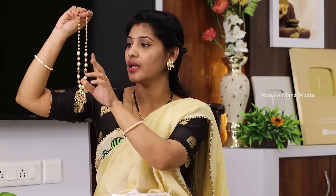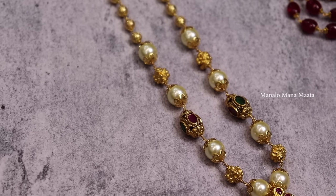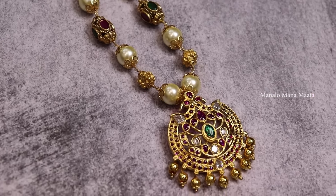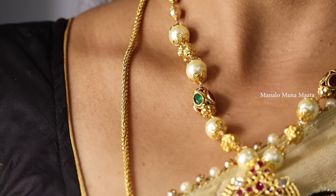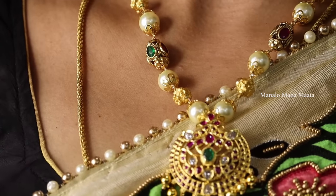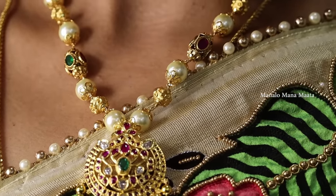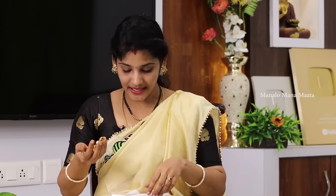There are pearls and gold balls in the chain. The locket is not in pink and green color. There are also hangings in the locket. This is one piece and this is separate — I will lock it separately. The chain is separate. This is the first set.